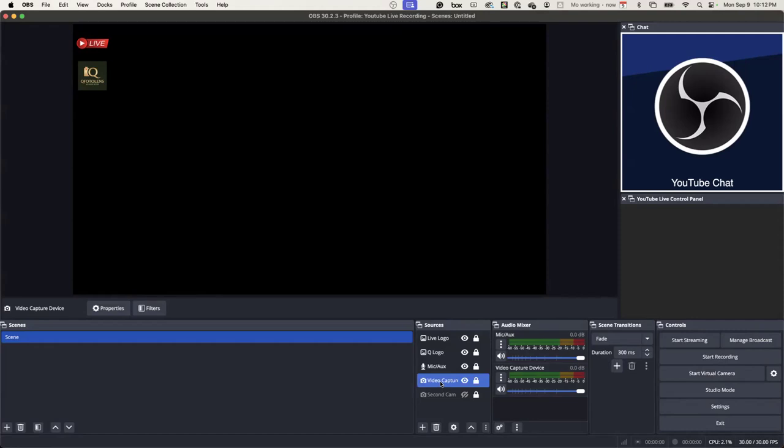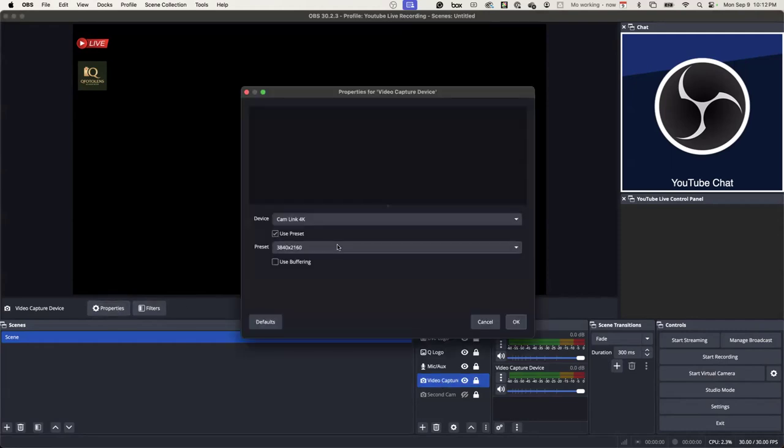It doesn't know what was plugged in just now. You plugged something in and it detected? Yeah, it hasn't detected it yet, that's why.